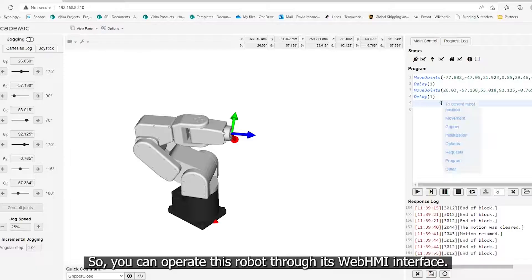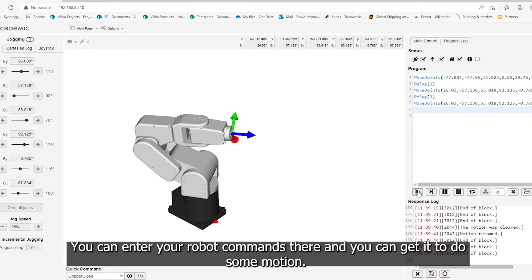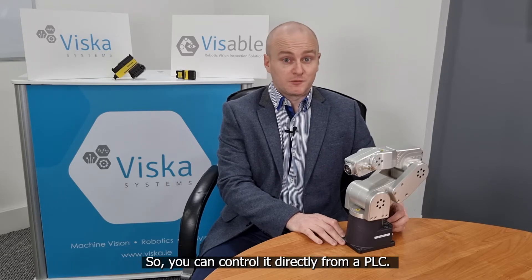You can operate this robot through its web HMI interface — you log on with the web browser to the IP address assigned to the robot, enter your robot commands there, and get it to perform motion, which is very quick and easy. You can also control the robot over industrial protocols such as EtherCAT and Ethernet IP, so you can control it directly from a PLC.